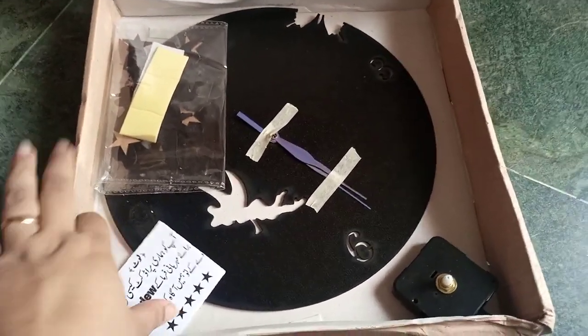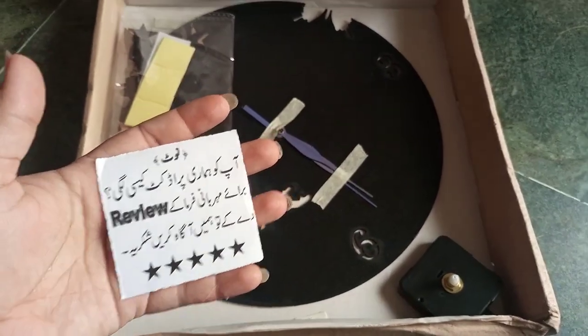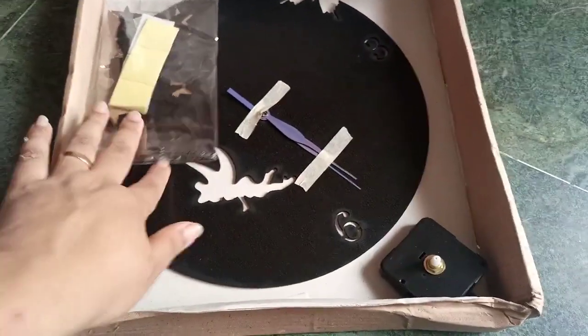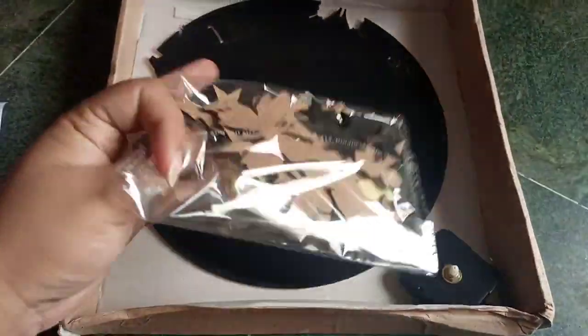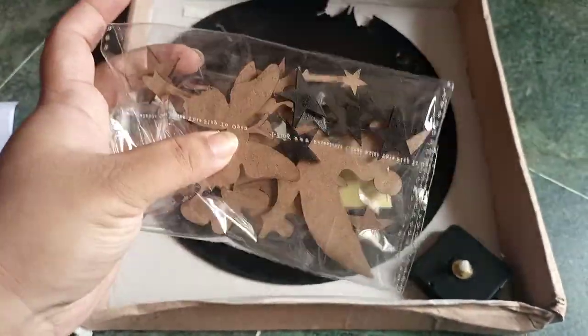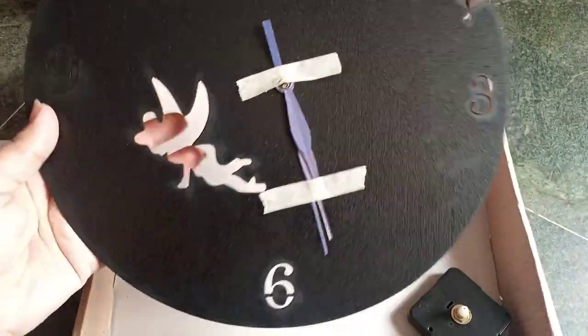Here is what we have in the box. They are requesting us to put a review, which we will definitely do after we have assembled it. Here we have a packet with wooden cutouts. This is actually wooden — a nice clock with needles.